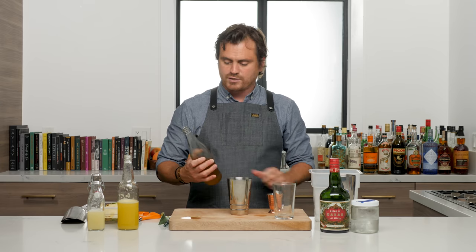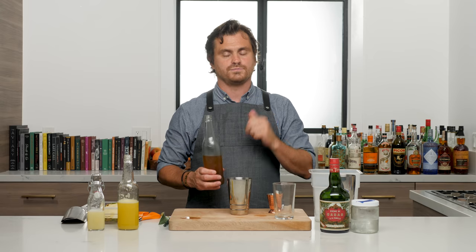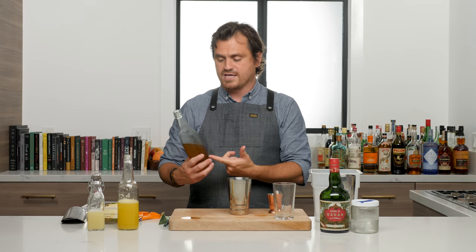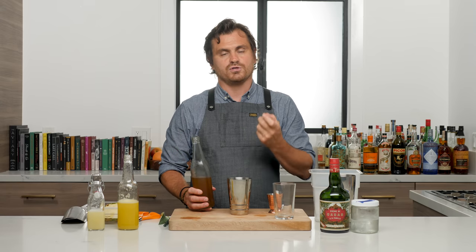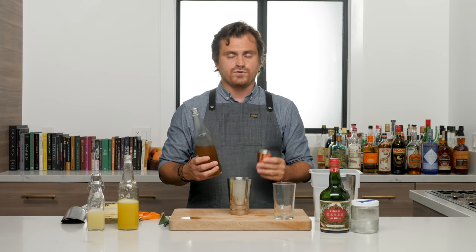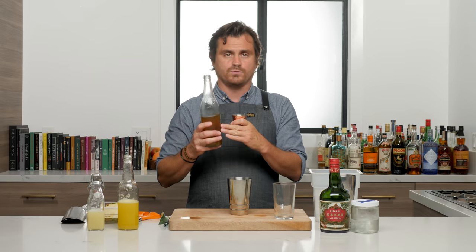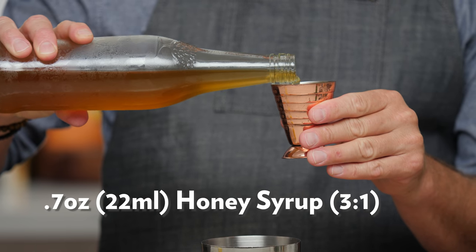Next thing: the recipe calls for one ounce of honey syrup, but Shannon does a one-to-one. My honey syrup is three-to-one — three honey to one hot water — so mine is going to be a lot more punchy for honey. Instead of doing the one ounce the recipe calls for, I'm going to do a scant three-quarters, which means just under the line of three-quarters of honey syrup. But if you do a one-to-one honey syrup, then you want to do one ounce as called out in the recipe. So we're going to do just under the three-quarter mark.